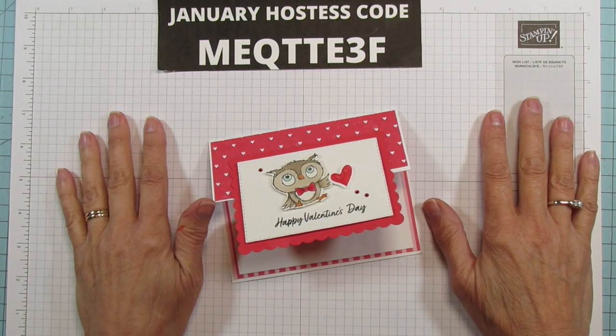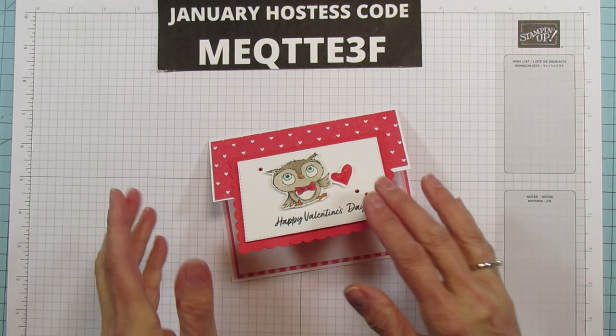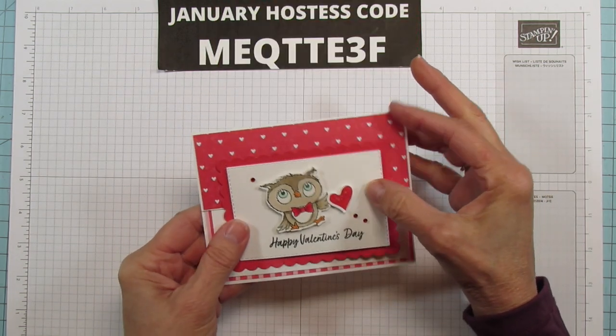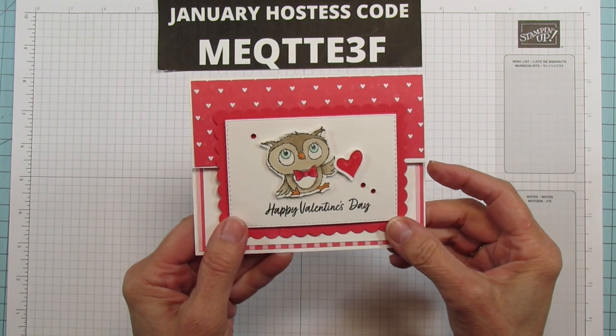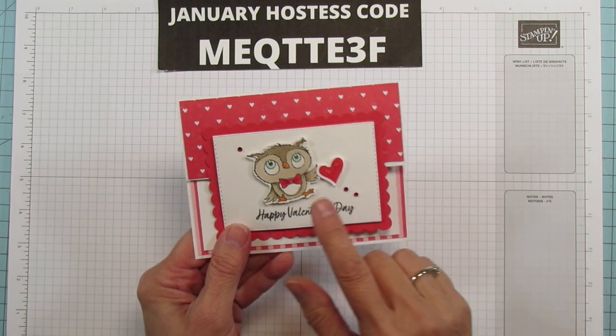Hey everyone, this is Angie at Stampin' with Amore. Today is card day and I am making another Valentine's card. He is so adorable. It is a little bit of a fun fold — it just flaps up like this. I did one the other day similar to it, but this one is Valentine's and I'm using the little adorable owl from the adorable owl stamp set.